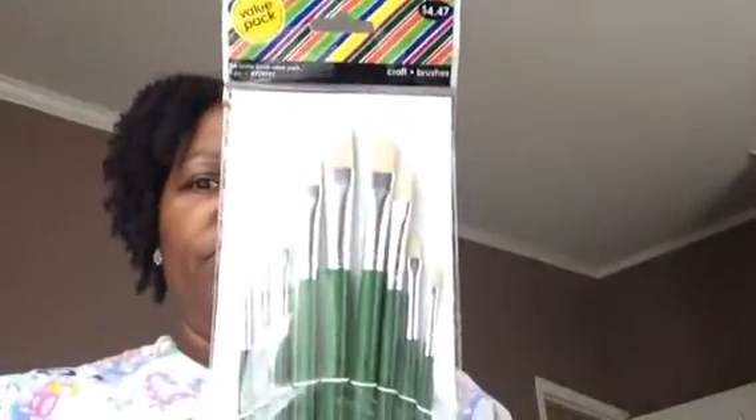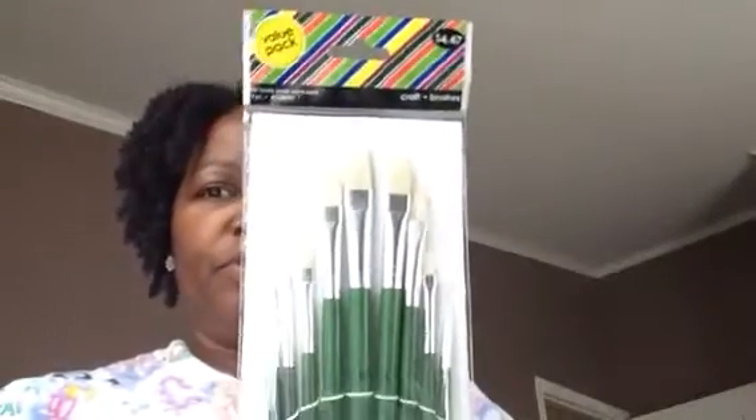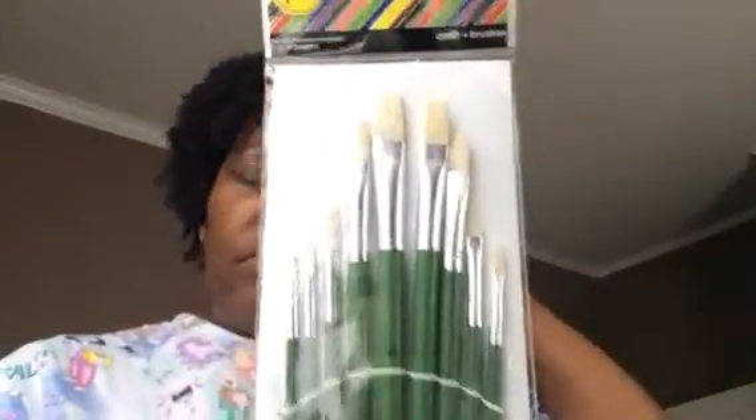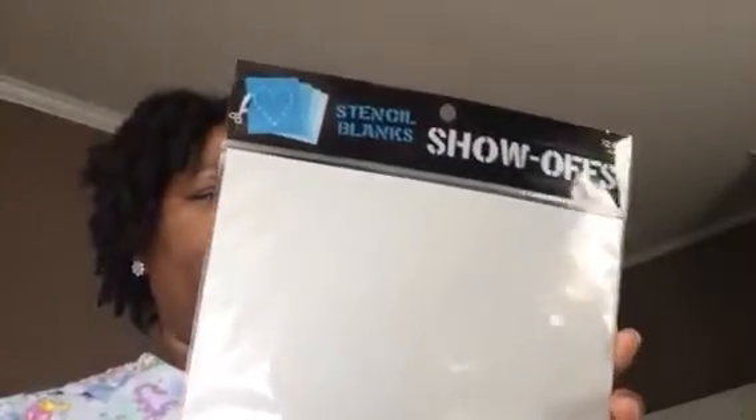They had some paint brushes for $4.99, but with my 40% coupon I ended up paying around $2.34 for those. I want to start stenciling, so they had some blank stencils — I'm thinking I can use them on my Cricut and cut out my own designs. It's three for $2.99 and they're eight by ten.